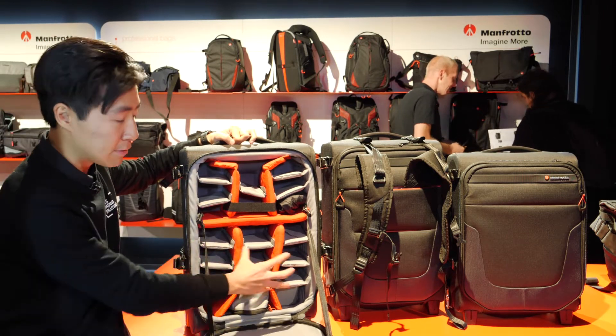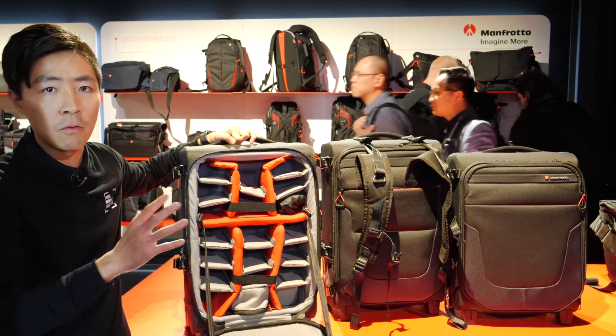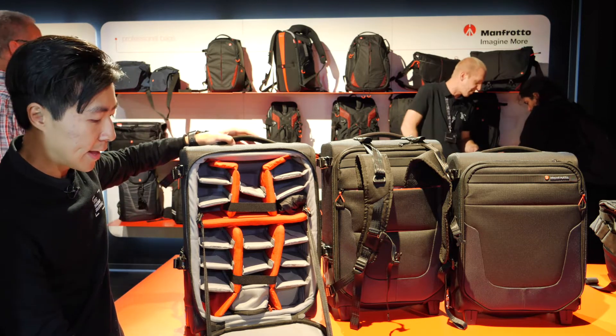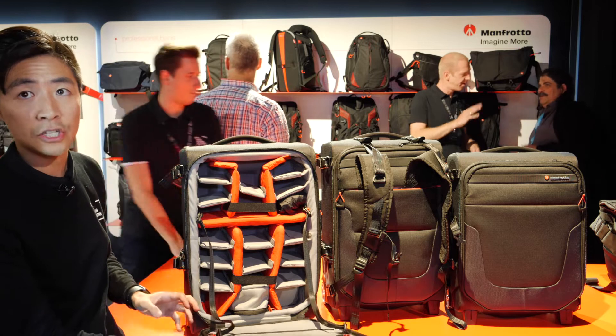You can store basically three to four different bodies with multiple lenses inside. But you can also have multiple areas for your accessories like microphones, LEDs, or whatever rig you want to create. Another great point about this bag is that there are a lot of external pockets.